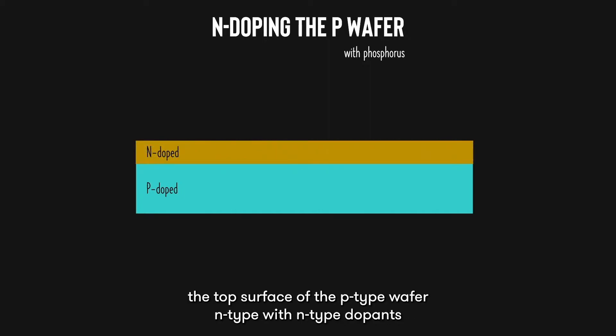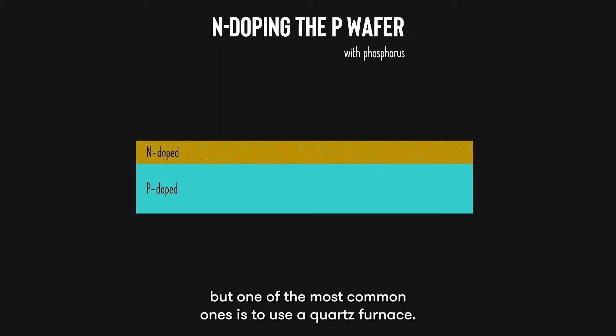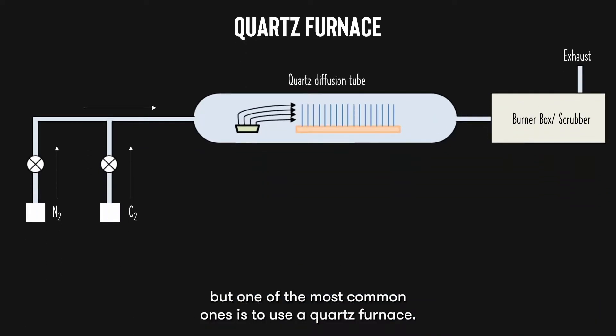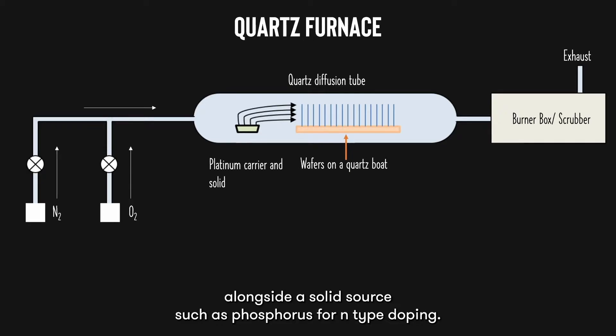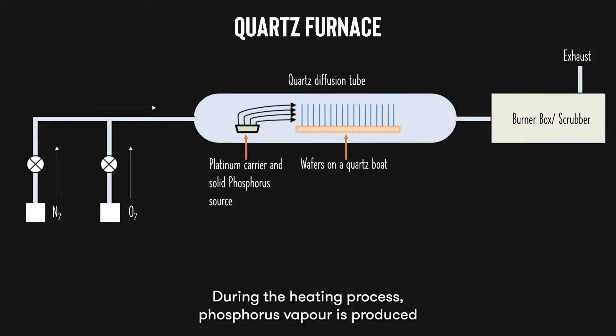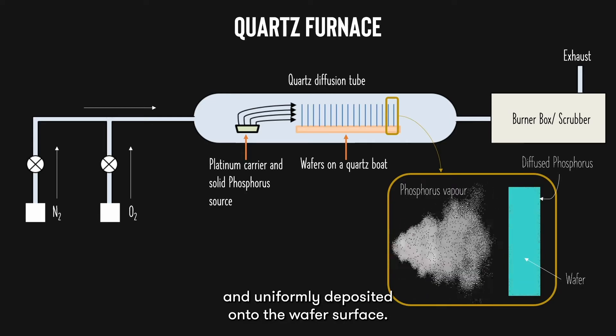Now, in order to form a P-n junction, we need to dope the top surface of the P-type wafer N-type with N-type dopants such as phosphorus to achieve a P-n junction. This can be done by a multitude of methods, but one of the most common ones is to use a quartz furnace. The cells to be diffused are loaded into a quartz boat and placed in a quartz tube alongside a solid source such as phosphorus. During the heating process, phosphorus vapor is produced and uniformly deposited onto the wafer surface.